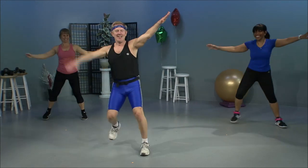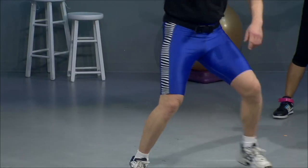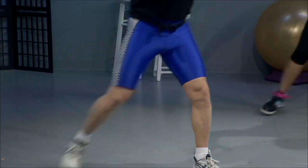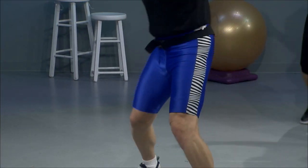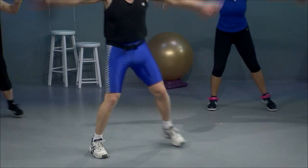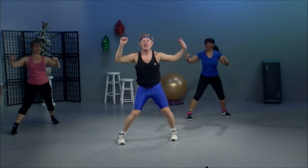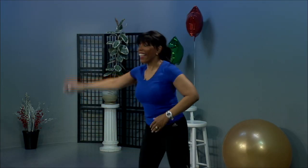V-steps. Step and lunge. It's harder when you do only three. V-step. Grapevine. Ham curl. Grapevine. Ham curl. Quarter turn. Reverse. Knee lift singles. Double. Step and lunge. It's a lot to remember. V-steps. Step and lunge. V-step. Grapevine.